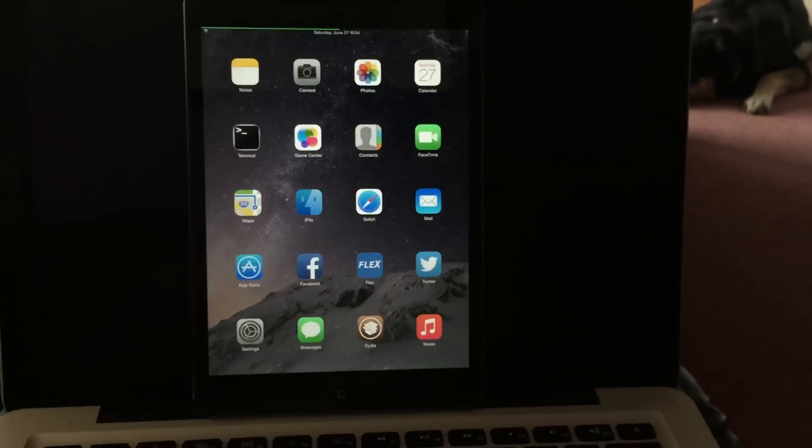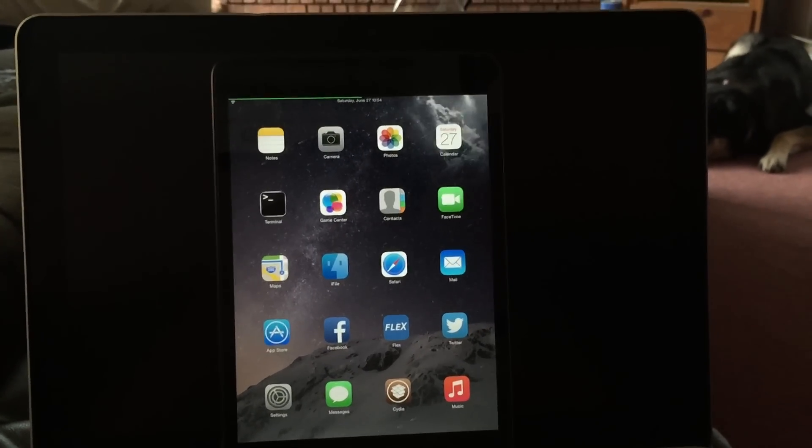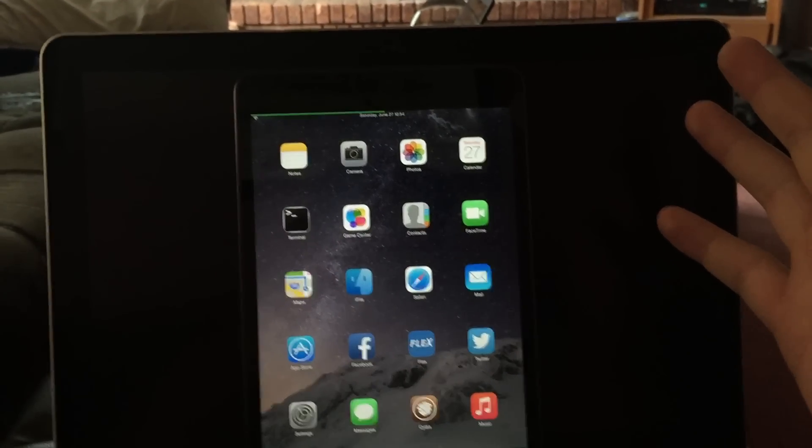Well, it's a beautiful sunny day here in Florida, and by Florida I mean Toronto, and by sunny I mean it's raining, but today I have a quick little tweak to show you.